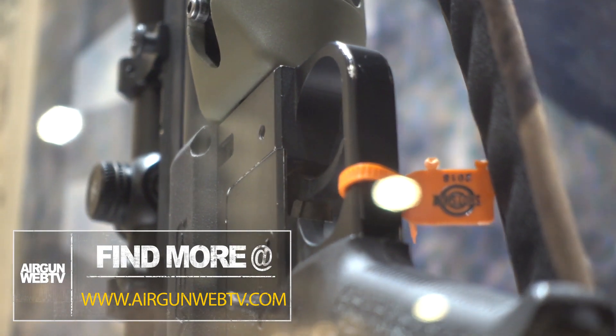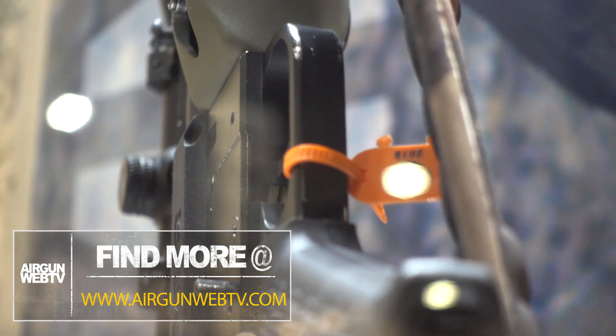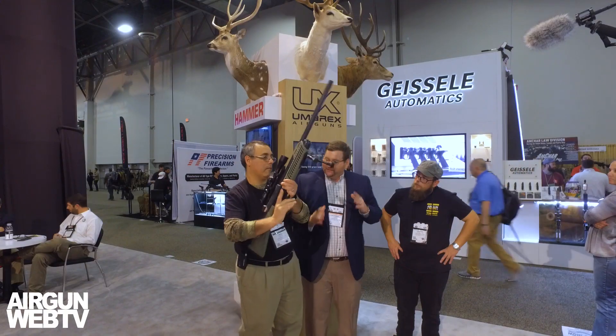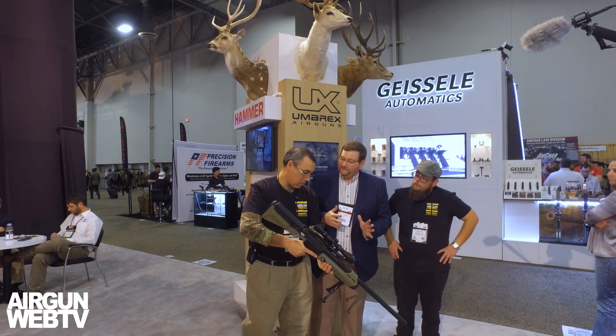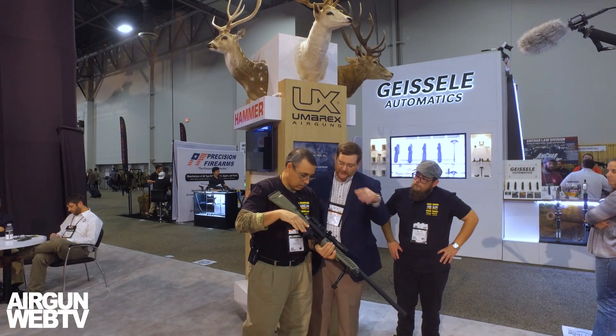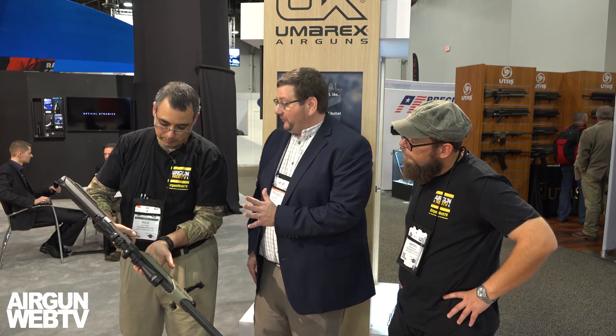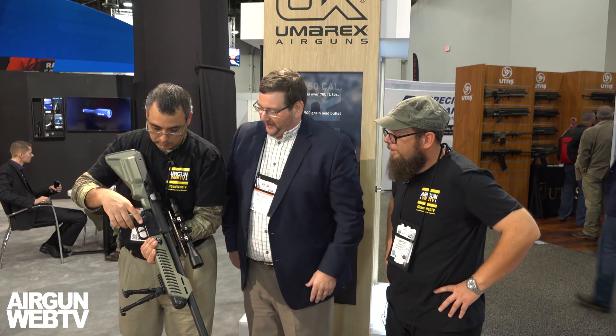You've got the Picatinny rail up top to mount your optic on. Very lightweight, believe it or not. As you look at it and take a feel of it — very similar to just a standard rifle. And remember, this one's already loaded up with your scope and your bipod. We had a lot of fun at range day and I know you've got some great footage from out there.